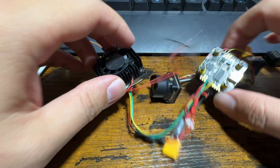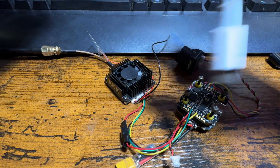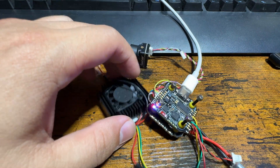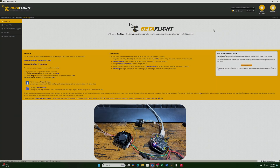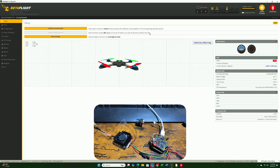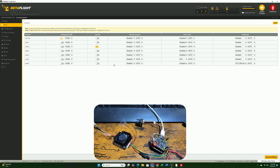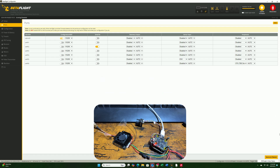To set up this VTX, connect the flight controller to the computer via USB-C and open Betaflight. Go into the Ports tab. Since we soldered the Smart Audio to T6 (UART6), you will need to enable UART6 and select TBS Smart Audio. Select this option for the VTX to work, then save and reboot.